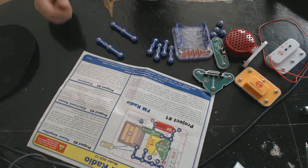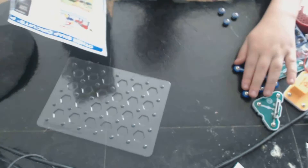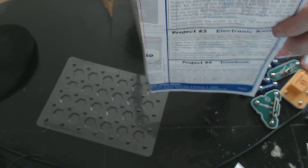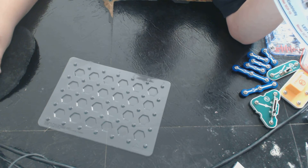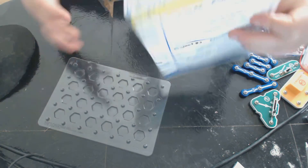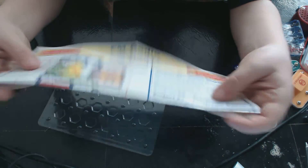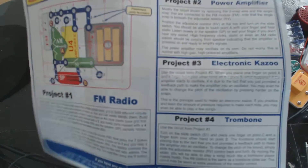Let's start to build. Now it should look like this — these are the instructions, right there.